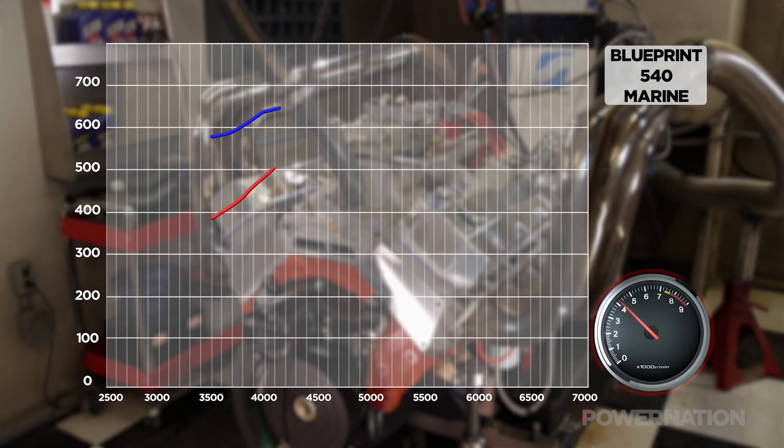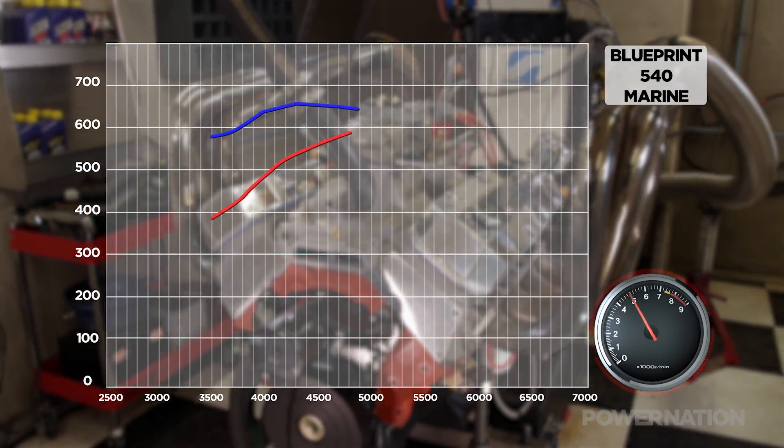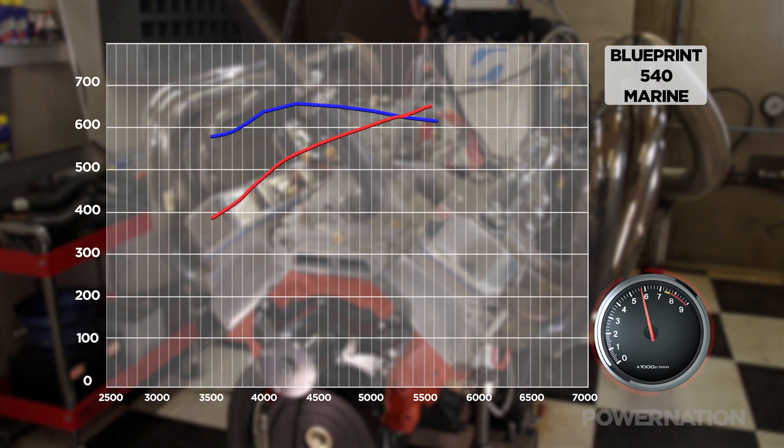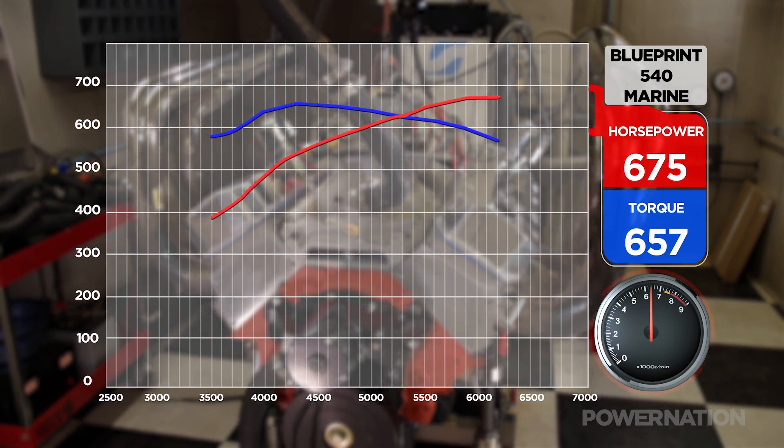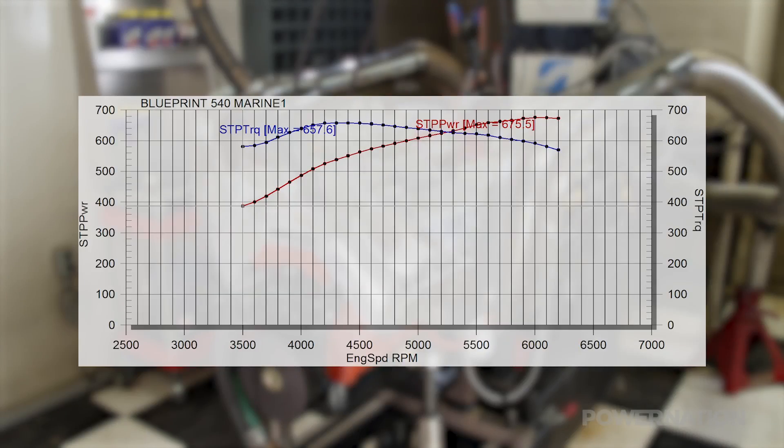Good oil pressure. Made some good power — that's not bad right there. 675 horsepower, 657 pound-feet of torque. That's in the range they advertised, so that's actually really, really good.